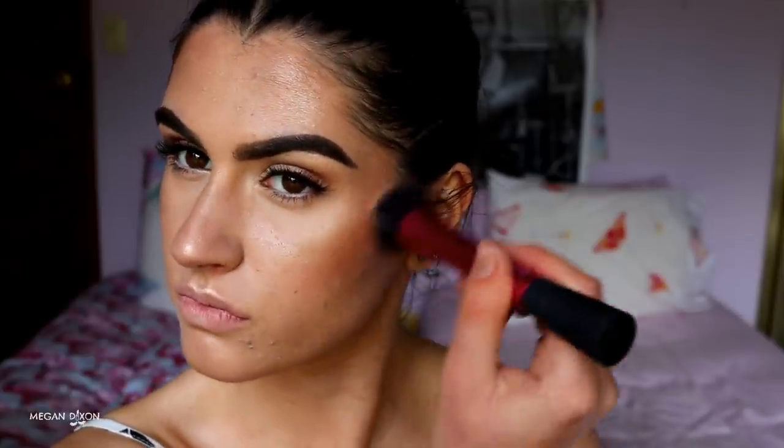For blush, I'm grabbing my 9N Morphe palette and a peachy coral shade, applying it to the contours of the face. Then I finish with the Urban Decay All Nighter Setting Spray to lock all that makeup in place so it won't move throughout the day.